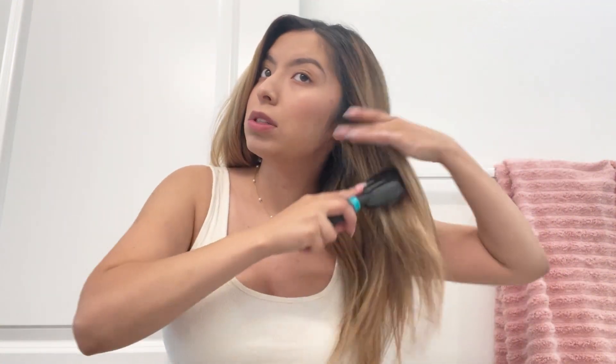First off, I'm going to just brush my hair out to have like a clean surface.